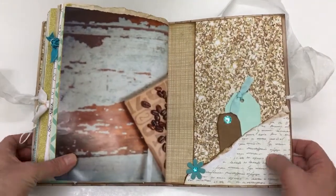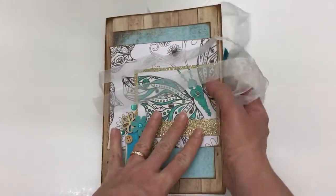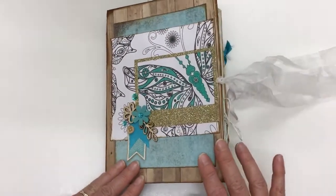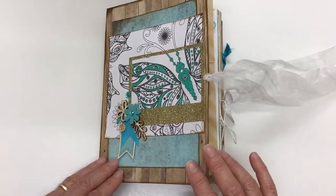And that's my turquoise coffee journal. You can find all details of what I have used and where you can purchase it in the description of this video. Thanks for looking.